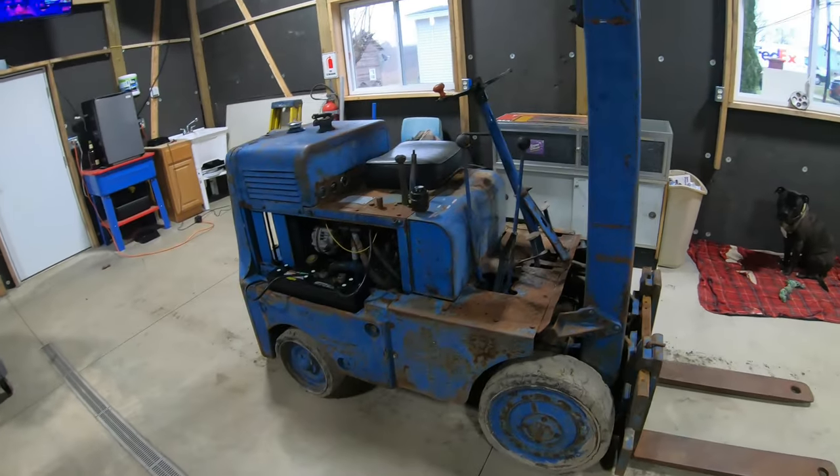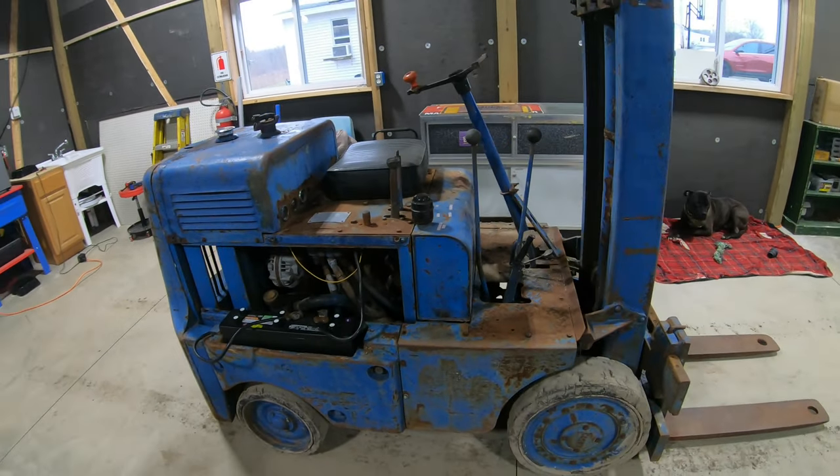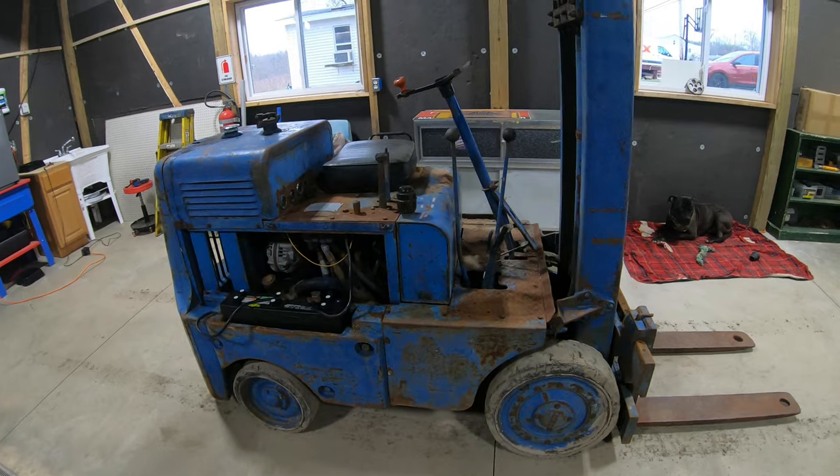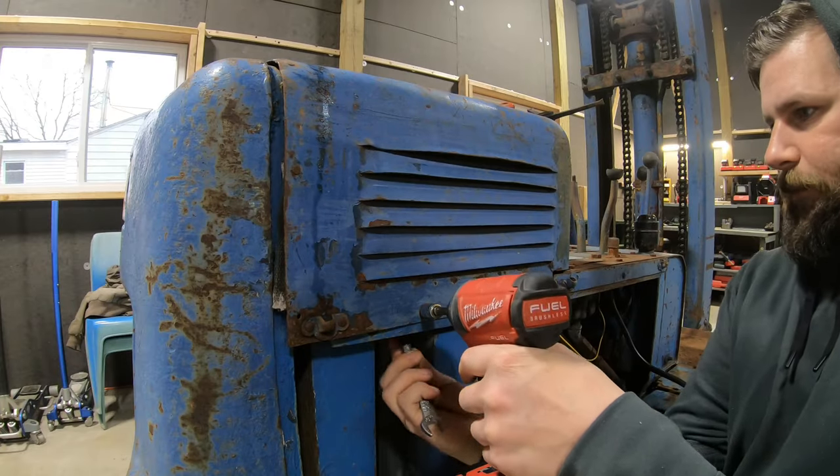This is my very first forklift — I ended up trading a snowmobile for it. It's quite old, but they don't make things like they used to. They built these old Clark forklifts to last forever. Let's see how many bolts we can snap off here.